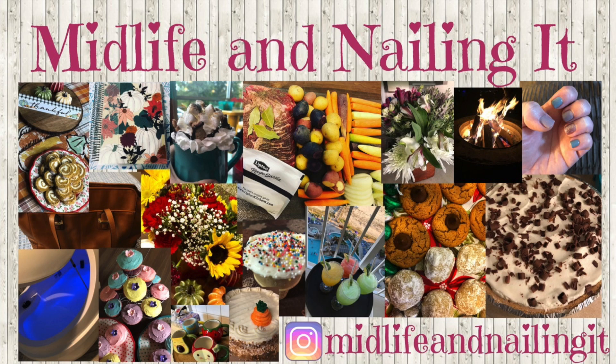Hey everyone, this is Leslie and you're watching Midlife and Nailing It. If you could please hit the subscribe button and the notification bell, I'd really appreciate it. It helps my channel out so much.